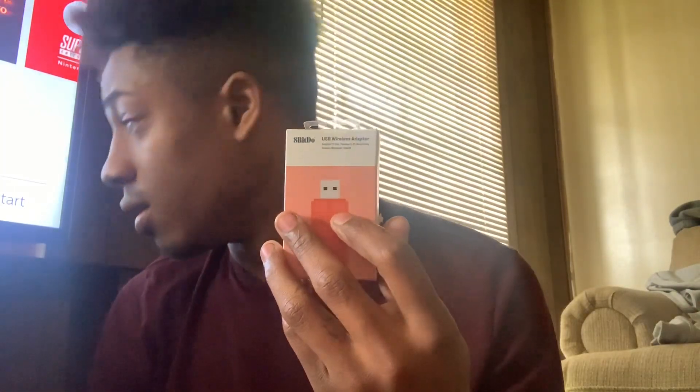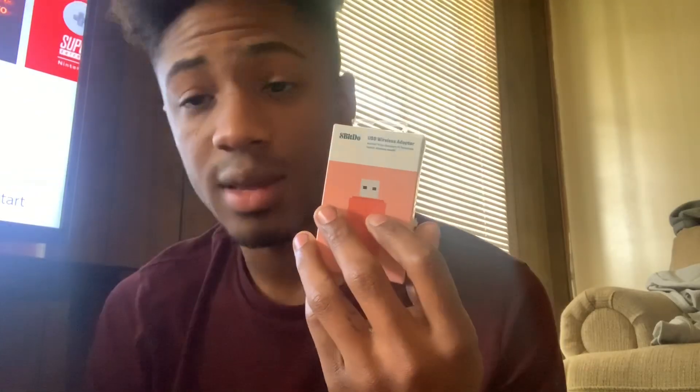Let's not forget about the main component right here. The reason I'm showing you guys with it docked and not handheld right now is because my Nintendo Switch is actually dying. Anyway, if you like the videos give me a thumbs up, don't forget to subscribe, and leave a comment below.